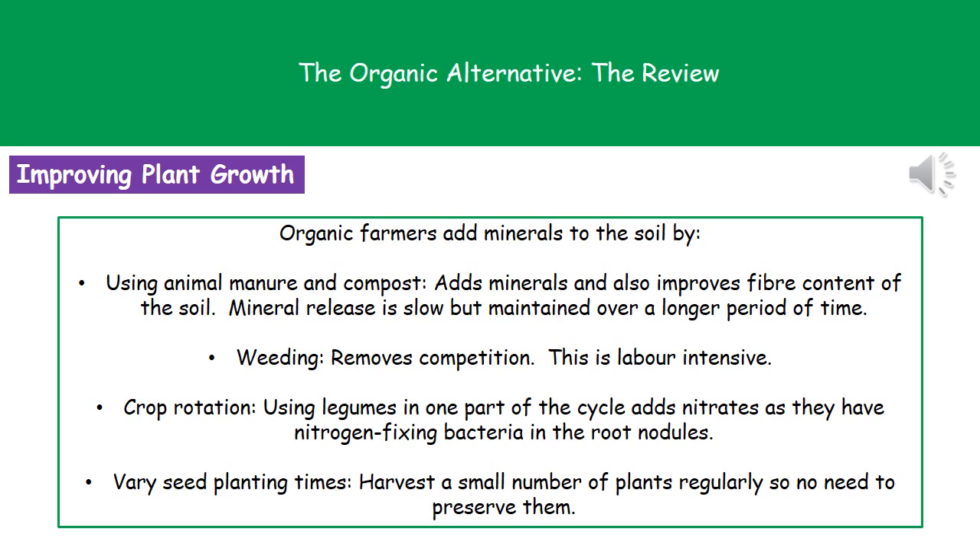The last thing they can do to help improve plant growth is to vary the seed planting times. This means they'll only be harvesting a small number of plants at any given time, so there's no need to preserve them.